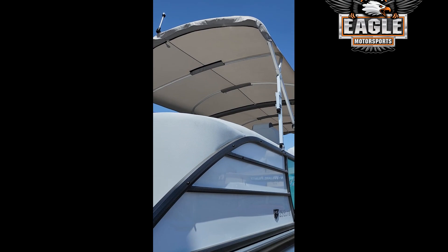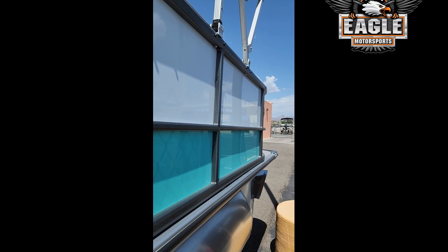You can see the anchor light up there. It's a very beautiful boat — you really want to check that out in person. It is very nice.